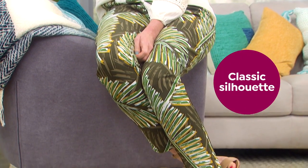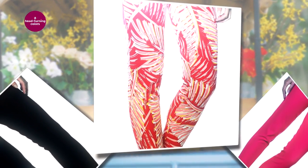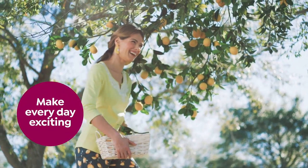This is a wardrobe essential with a classic silhouette, but the colors are anything but boring. You're sure to get the attention you deserve in at least one of these head-turning colors. Make every day exciting when you wear Lemon Way.